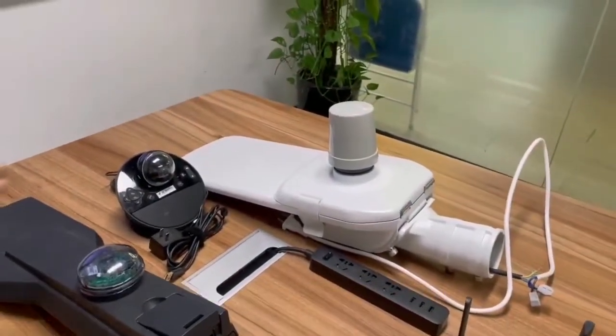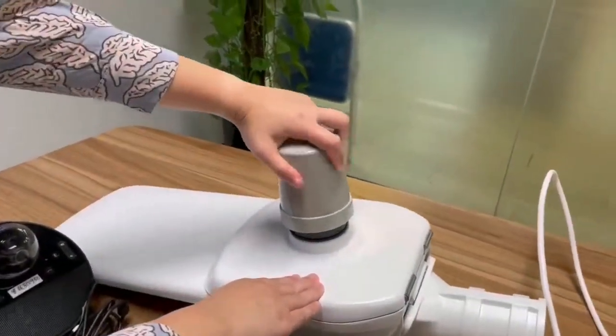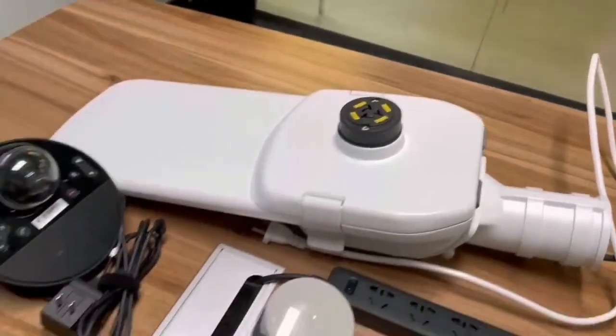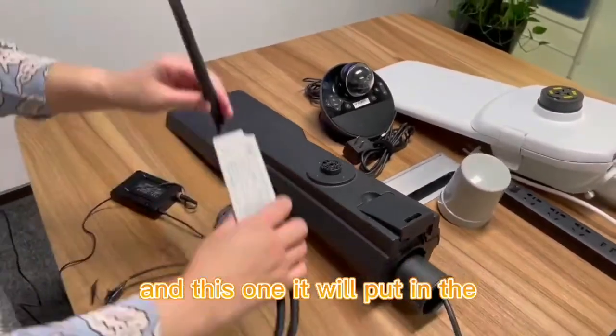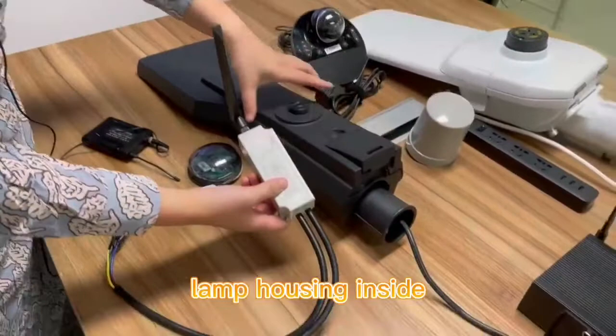When you screw it out, this is the NEMA socket here. Here is the Zhaga socket, and this one is installed inside the lamp housing.